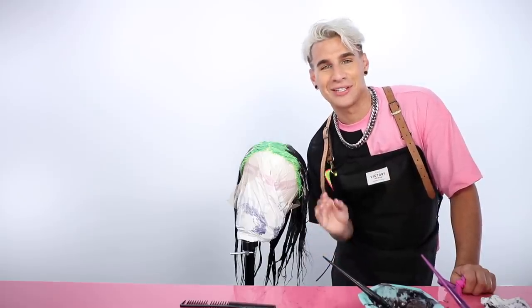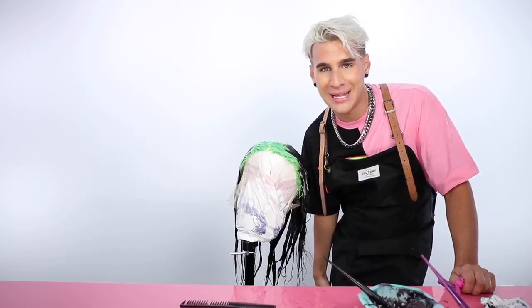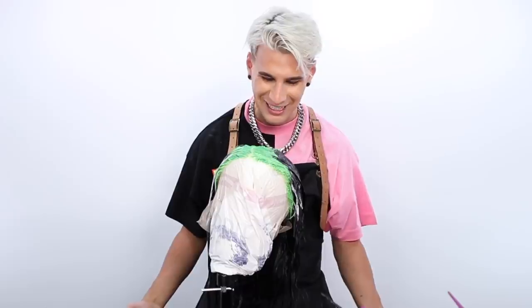I'm done with the color. That took way longer than I expected, but it's starting to look a lot like Billie. We're going to wait about 35 minutes, rinse it off, and then we'll come back and do a little styling. I'm going to get a little Billie Eilish look together and show you guys the final wig. It's going to look so freaking dope.